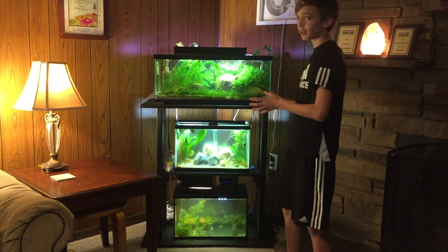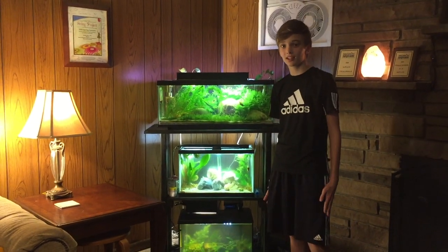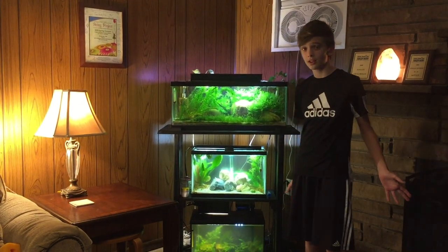Hey fish folk, you may recognize this 20 gallon aquarium as the guppy breeding tank, but that's not the case. This is actually an Amazon tank — we've completely redone it, so you really need to check this out. It's super cool.